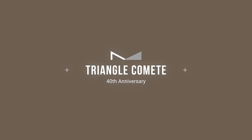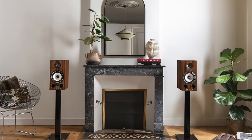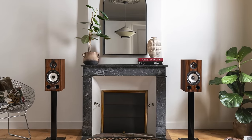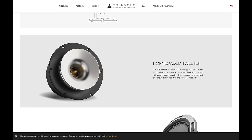The 40th Anniversary Comet is a two-way ported bass reflex bookshelf speaker that features a new rose gold anodized magnesium dome tweeter and a new mid-range bass driver in natural cellulose paper. The tweeter is horn-loaded, and based on the design principles, this speaker falls more into the camp of narrow dispersion or controlled directivity on the top end.